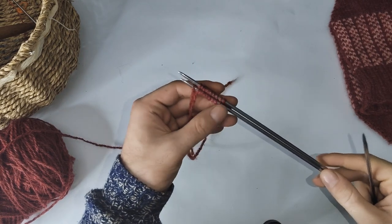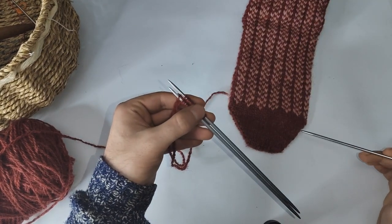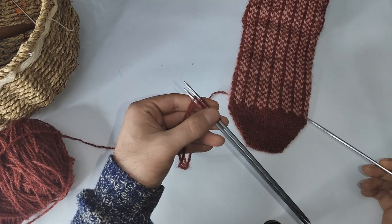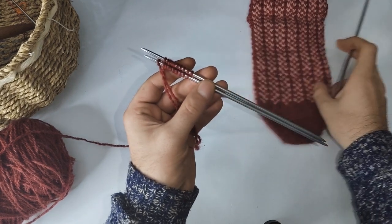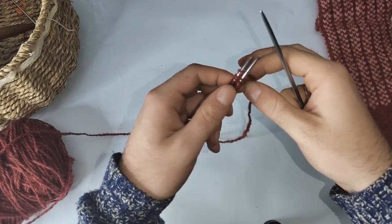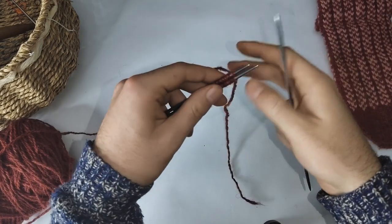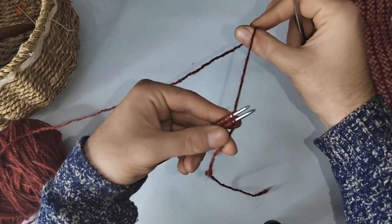We're going to proceed by working our increases, which are worked on every second row. You need one row of plain knitting, and then on the second row you work increases — one increase on each edge of the 10 stitches. Let me show you how to work the first row, which is the plain knitted row. We turn our needles so the tail is coming towards us — get a grip on that tail so it doesn't unravel the last stitch, and the working yarn is in the back.